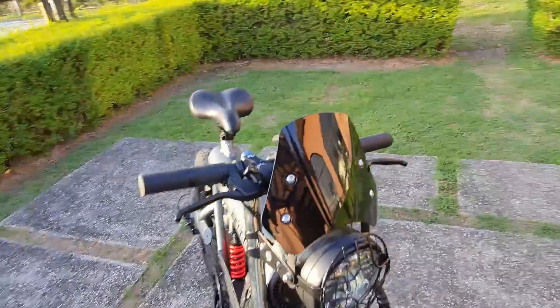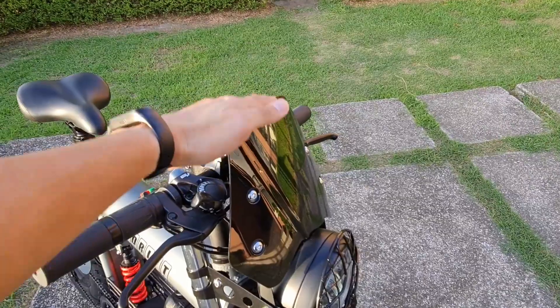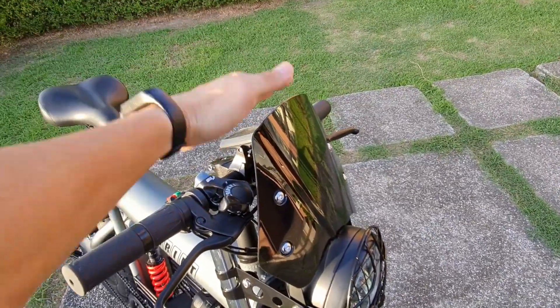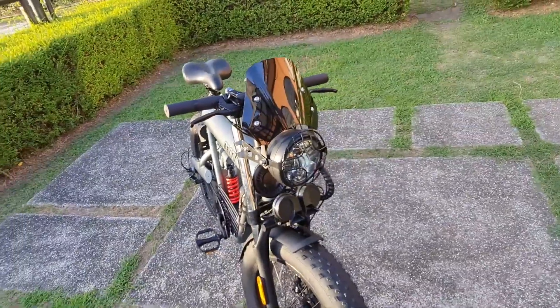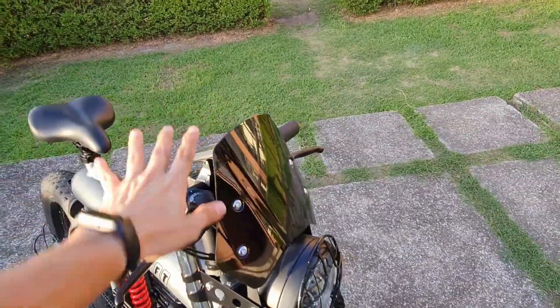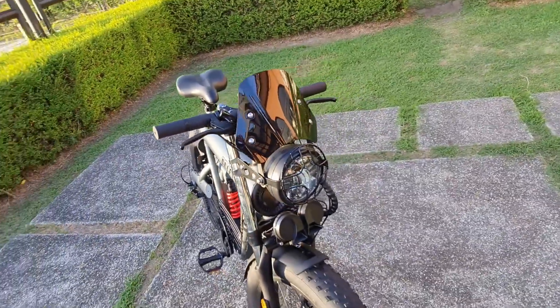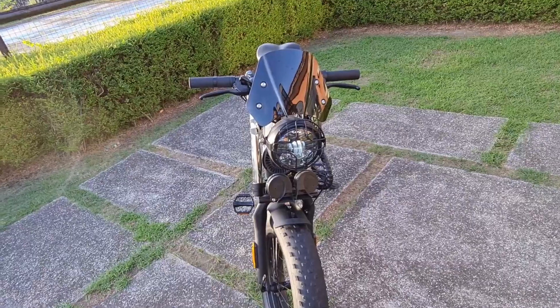There's a windscreen — it's low, and this is the perfect height. If it were any higher, like tall windscreens on motorcycles, it traps heat. The tendency with a low windscreen is that the wind hits your face directly. I haven't ridden it that fast to share my full experience, but let's see.